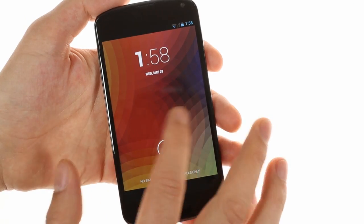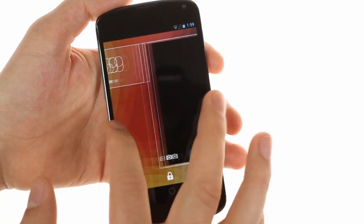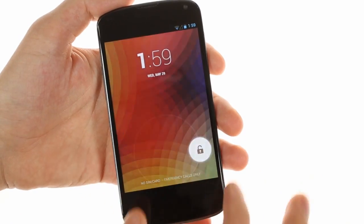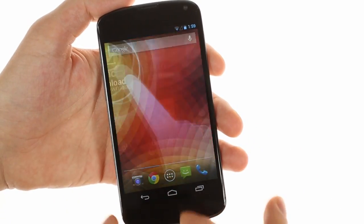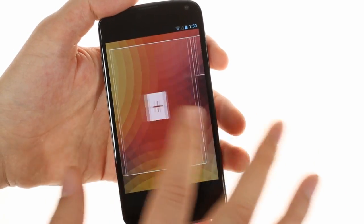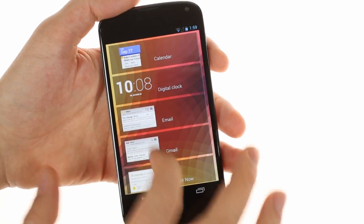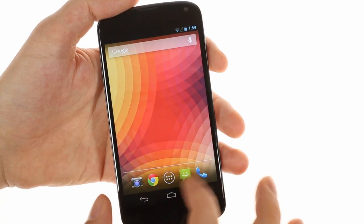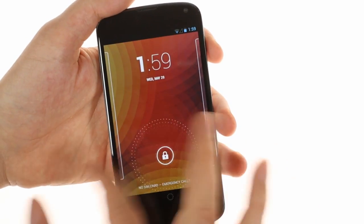When we unlock the Google Nexus 4 it's just as before. We have the latest Android Jelly Bean version 4.2.2 with the stock UI the way Google meant it to be. The new lock screen is here — it features the multi-panel mode with the option to add widgets. You can also launch the camera straight from there.